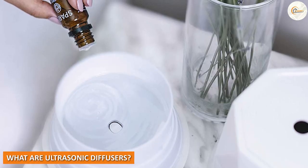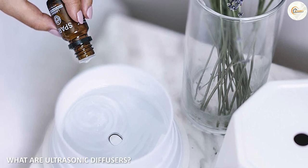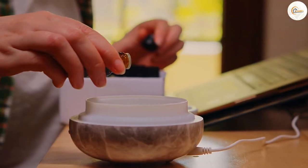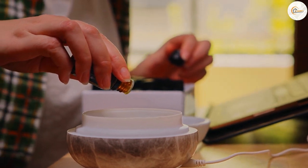What are ultrasonic diffusers? Ultrasonic diffusers are air fresheners that use water and essential oils to create a mist that is released into the air. Ultrasonic diffusers use ultrasonic vibrations to break up the water and essential oils into small particles that are released into the air.